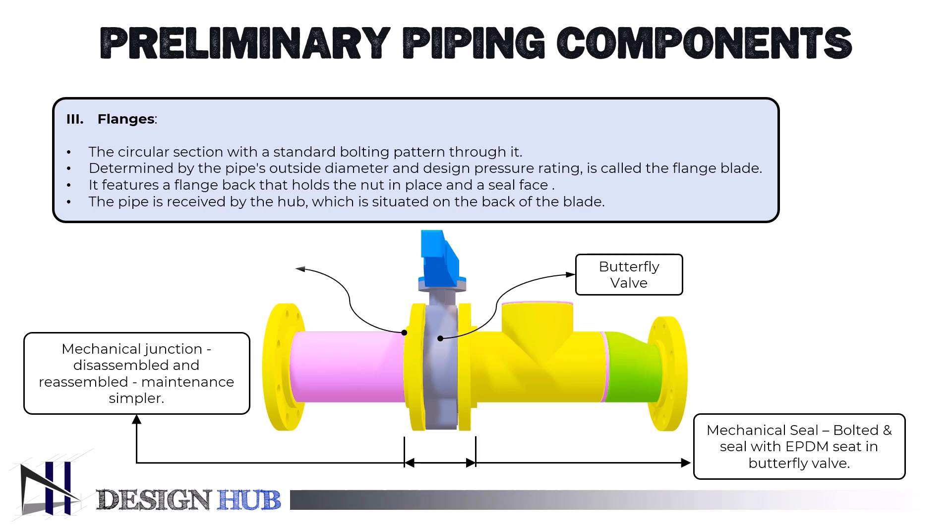It is an integrated fitting with two separate sections: the sealing face and bolt holes on the flange blade, and the hub of the flange that holds the pipe connections. Flange joints are among the most widely used techniques for connecting pipe-to-pipe, pipe-to-fitting, and pipe-to-valve. It produces a leak-free connection when put together properly, utilizing suitable parts and bolting techniques.